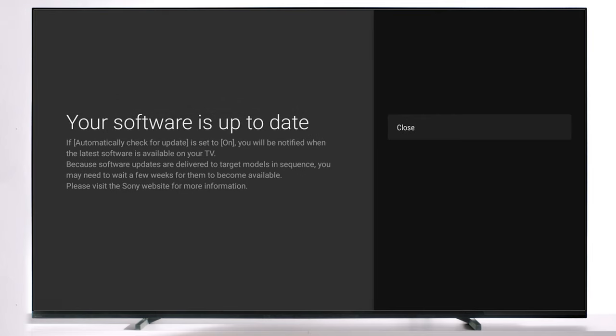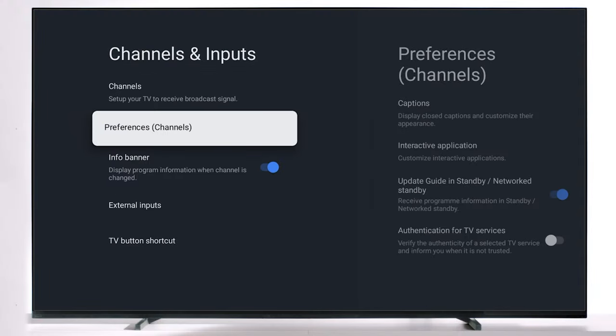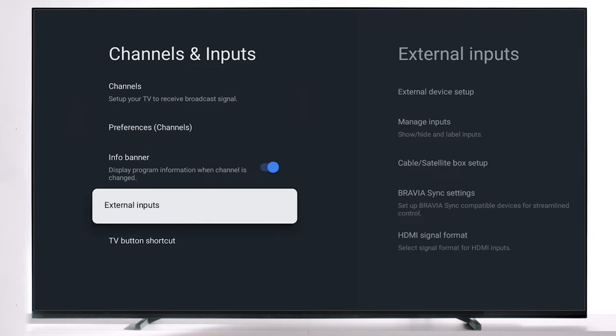To make this process go smoothly, the first thing you should do is update your TV. Once completed, follow these steps: go into settings, select the option that says channels and inputs, followed by external inputs.